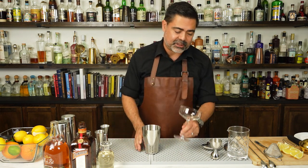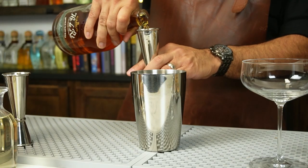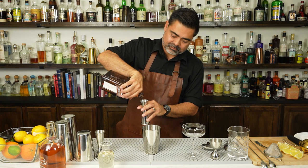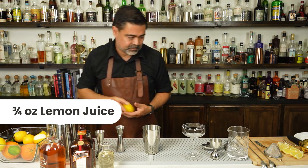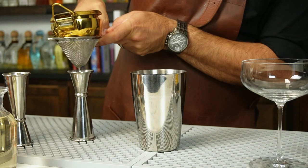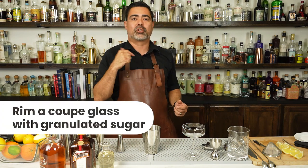To make the classic Brandy Sidecar we're gonna start building our cocktail in our cheater tin. We'll add our brandy, followed by our triple sec — Cointreau in this case — and our lemon juice. Before I shake this cocktail I'm gonna go ahead and prepare my glass with the signature element of the Sidecar: the sugar rim.